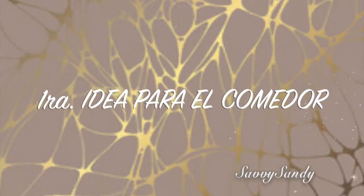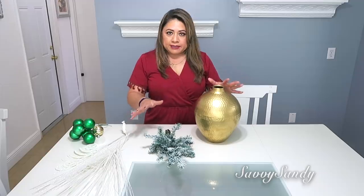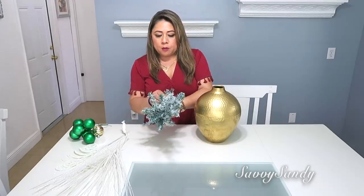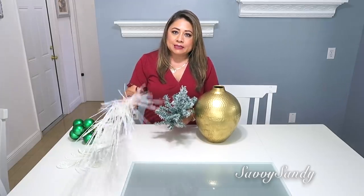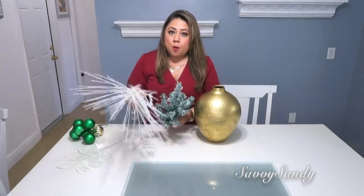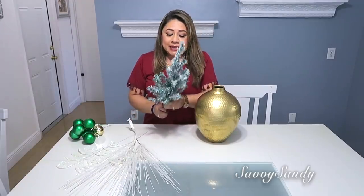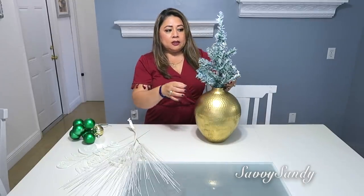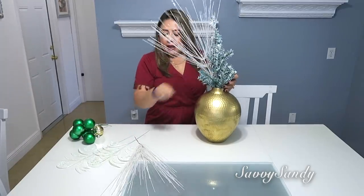Primera idea para decorar el comedor. Vamos a comenzar aquí en este comedor y voy a usar este jarrón — lo compré en una tienda de segunda y solamente lo pinté. Mucha gente me pregunta: Sandy, yo no tengo tantas ramas para decorar, están muy costosas, ¿cómo le hago? Siempre me preguntan. Por eso les digo que compren después de que pase la navidad, las ponen muy económicas. Entonces para rellenar, usen estos tipos de árboles que venden en Dollar Tree.